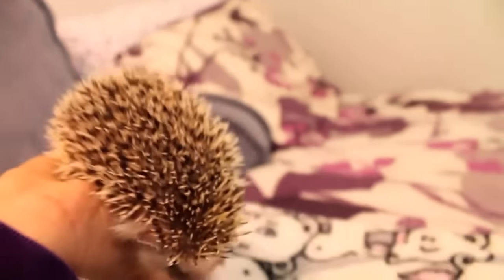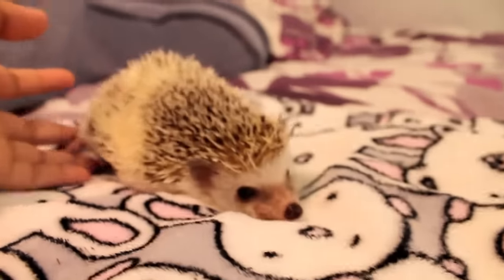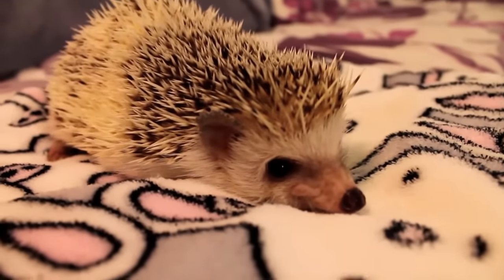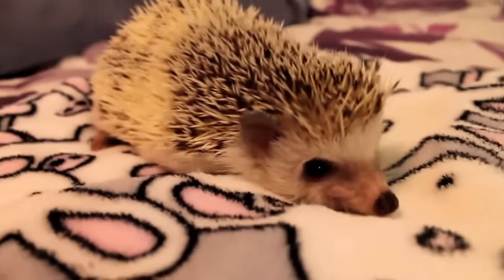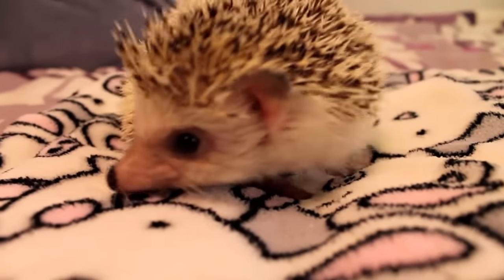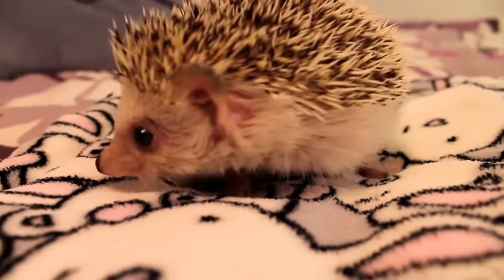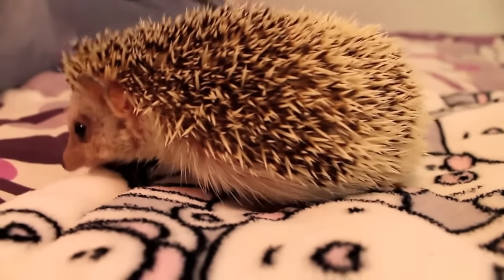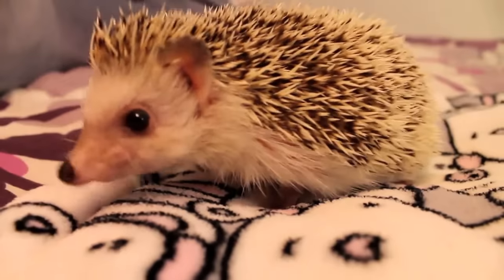However, they don't do this because they don't like you — they only do it because they're scared. If you think about it, they were taken from their home, in many cases from their litter, and are now exposed to a multitude of new noises and smells that they're just not used to. It will take some time for your new hedgehog to get used to their new environment, and you'll have to make sure to handle them every single day to get them used to you.